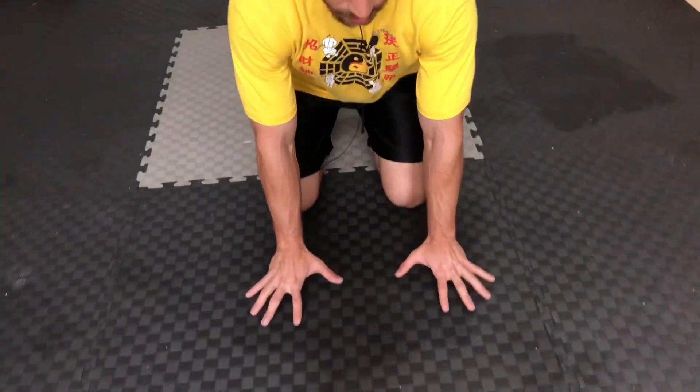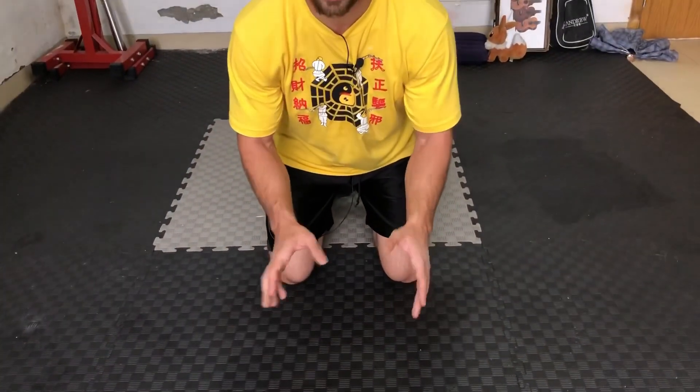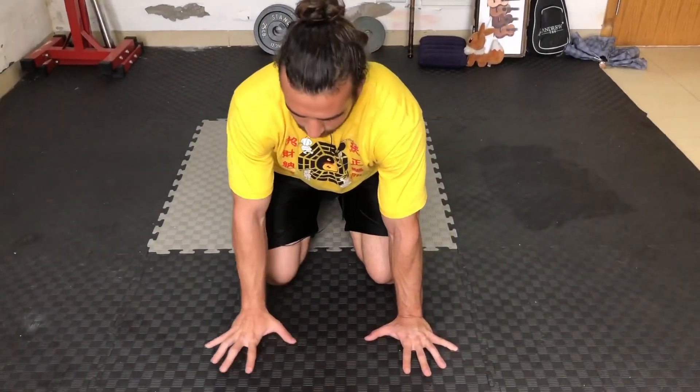Here are some details that I changed. The first detail was my hand position. Before, I would keep my hands the same as when I was just holding a handstand, which is fairly narrow at about shoulder width. But I found after time it's actually easier if you go a little bit wider than shoulder width.